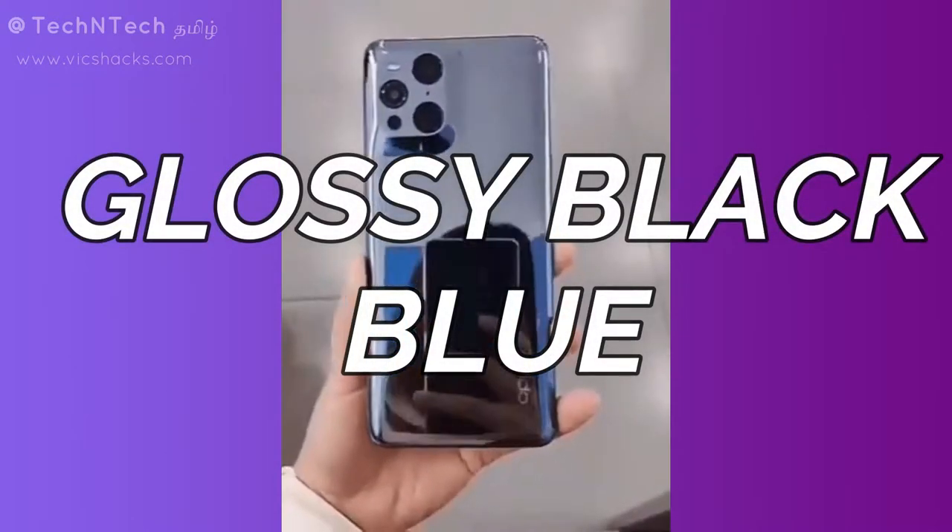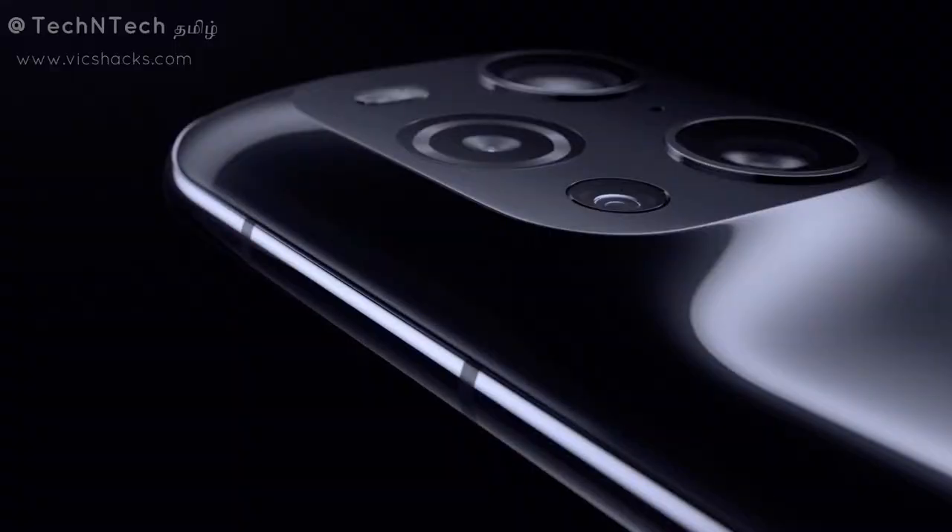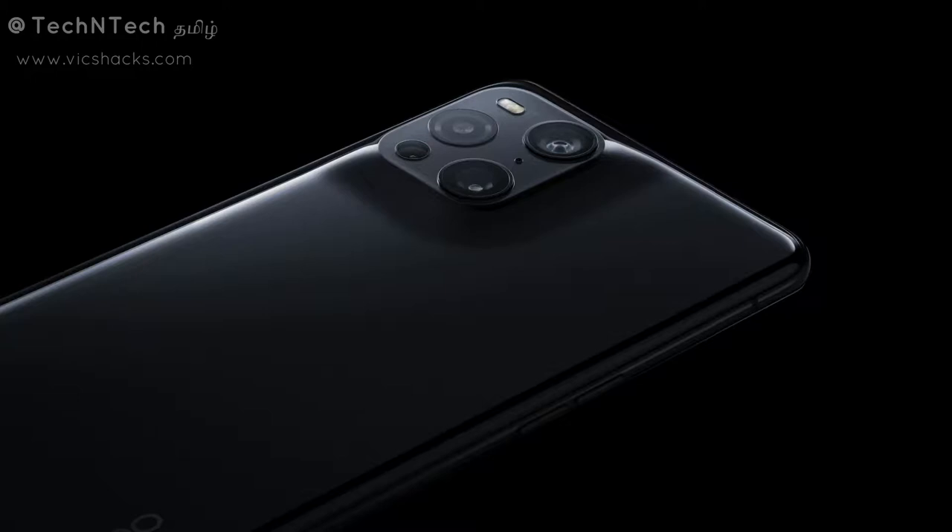First of all, we have two color variants in the OPPO Find X3 Pro — one is glossy black and blue. The dimensions are 163.4 x 74 x 8.3 mm and the overall weight is 193 grams with a thickness of 8.3 mm.